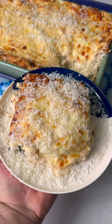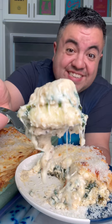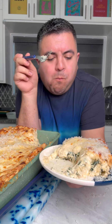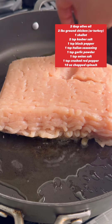Chicken alfredo lasagna — let's make it. I may say this a lot of times, but this truly is one of the best things I've ever made. It's shockingly easy to make, people think you slaved in the kitchen for it, and it's incredibly cheesy — you have to try it. It all starts with two pounds of ground chicken.